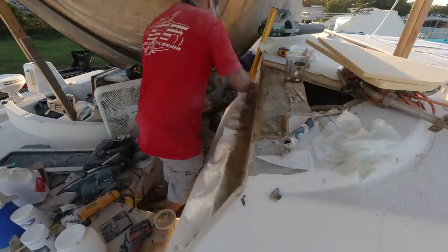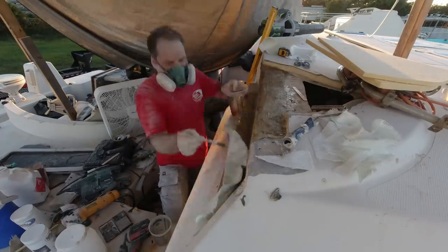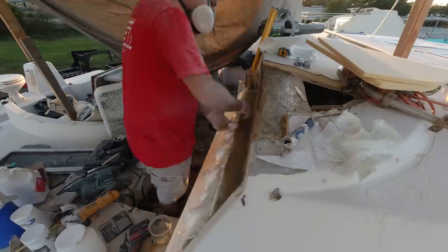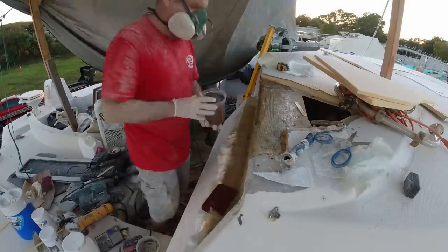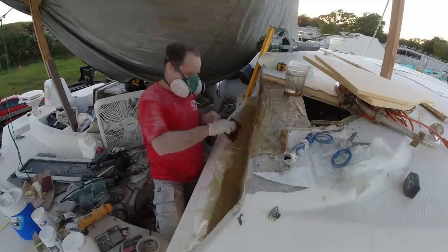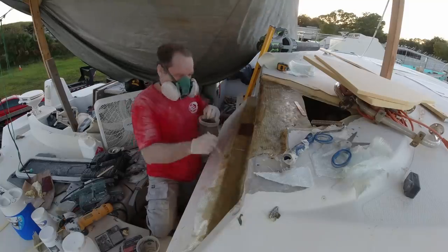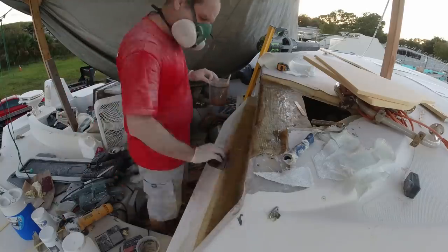What I like to do is mix small batches of resin. The reason I do that is because sometimes if you mix too big of a batch it starts to set up — it starts to kick too soon. So I just mix small batches of around 200 grams each, and when I run out I just mix another batch because I can mix it up pretty quickly. That seems to work pretty well.